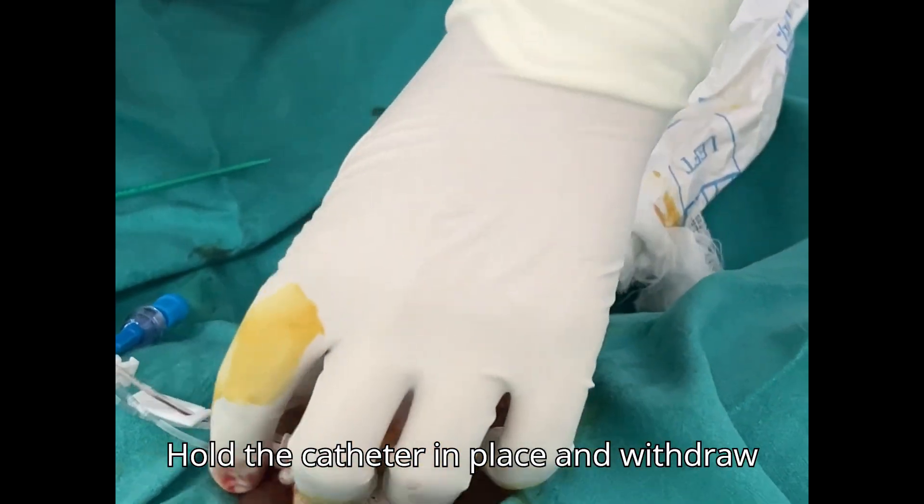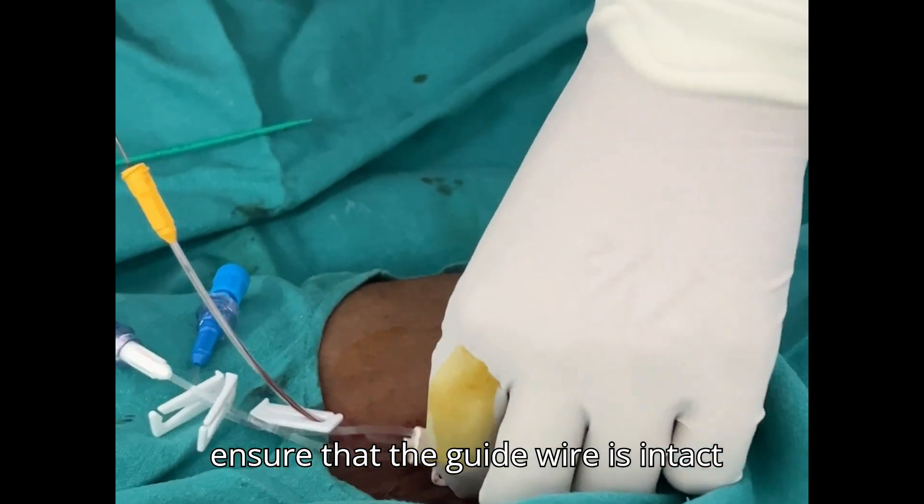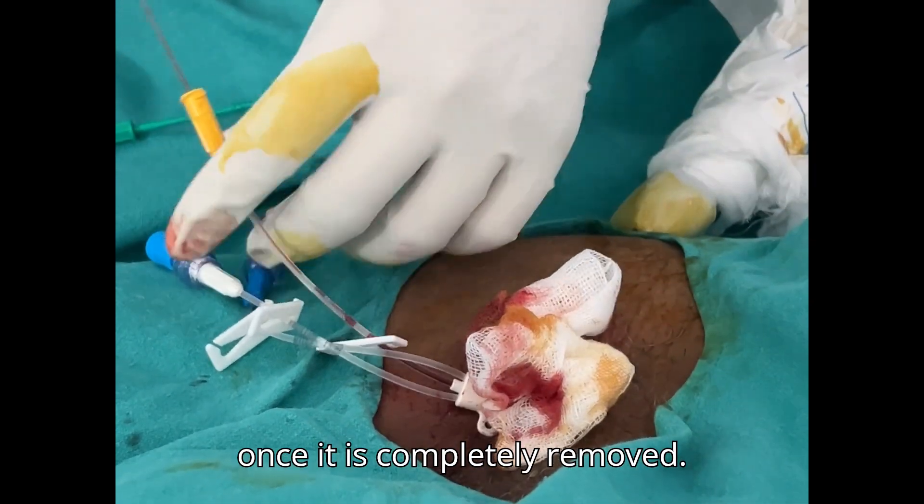Hold the catheter in place and withdraw the guide wire. Ensure that the guide wire is intact once it is completely removed.